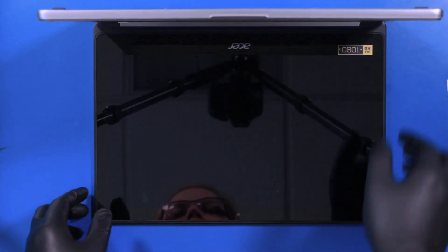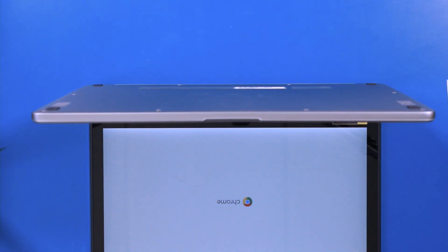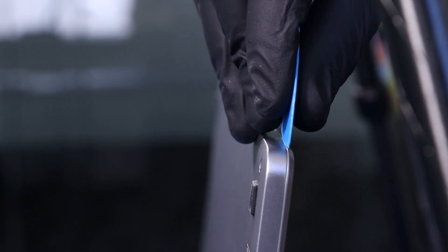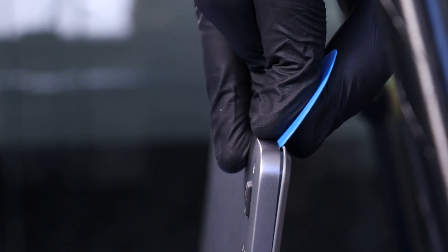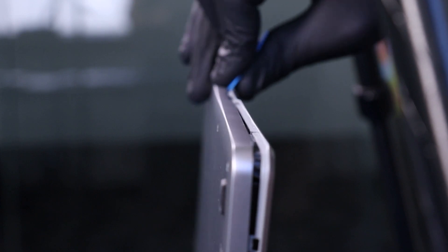Fold the unit up and insert the opener pick between the bottom cover and the palm rest. Gently slide along the edges to pop the bottom cover free.